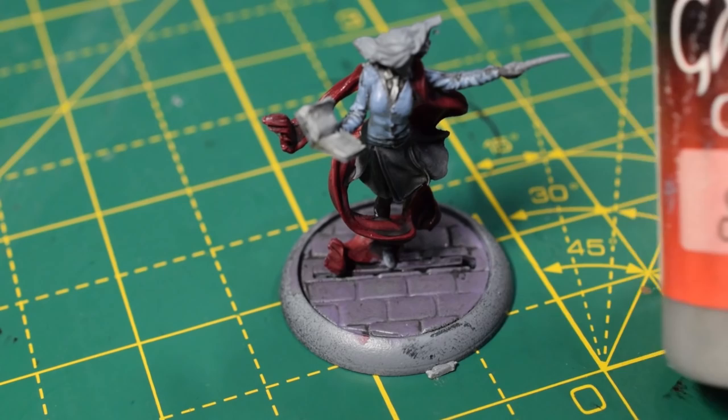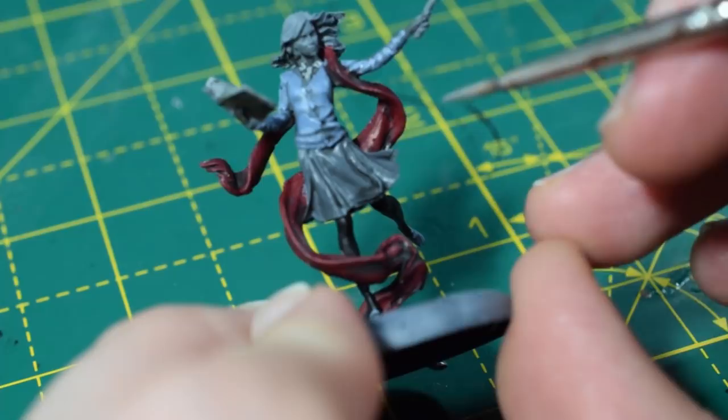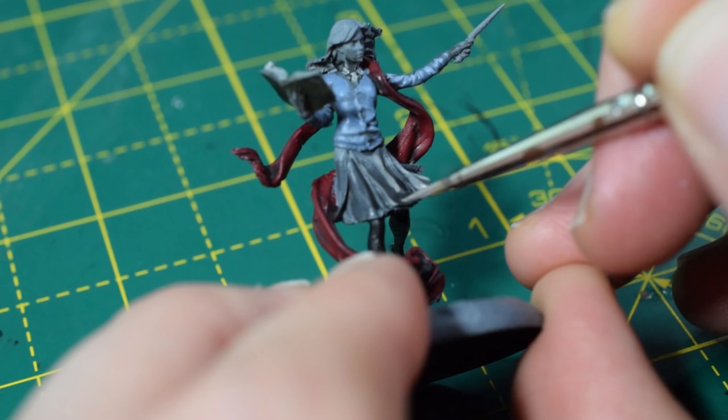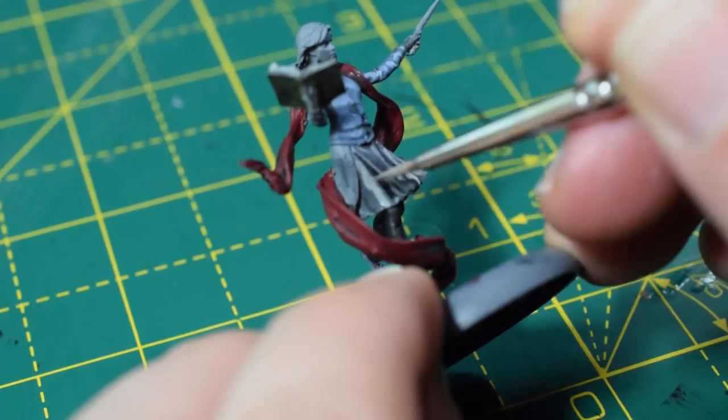I'm going to take some Cold Grey from Vallejo. As in the previous video, I don't have Dawnstone, so this is what I use as an alternative, and this is the highlight for the skirt. We're doing exactly the same as with her jumper — hitting all the raised areas and leaving the dark areas in the recesses. Thin the paint out a little bit more than usual so it won't dry as bright and is easier to control. I'm using a smaller brush for these highlighting steps — a nice tip on your brush will make these steps a lot easier.